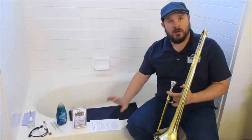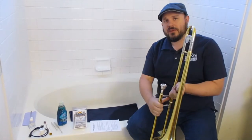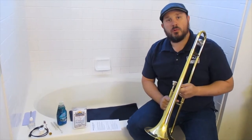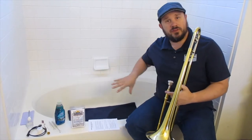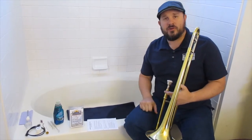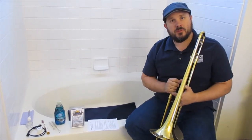The first thing you want to do is prepare your area. We're going to place an old towel in the bottom of the bathtub to stop all the parts from rattling around while we're working on them. Then we're going to fill the bathtub with lukewarm water — if you can place your hand in it comfortably, that's just fine. We're going to add a little Dawn dish soap and fill up the tub just high enough to cover the instrument.